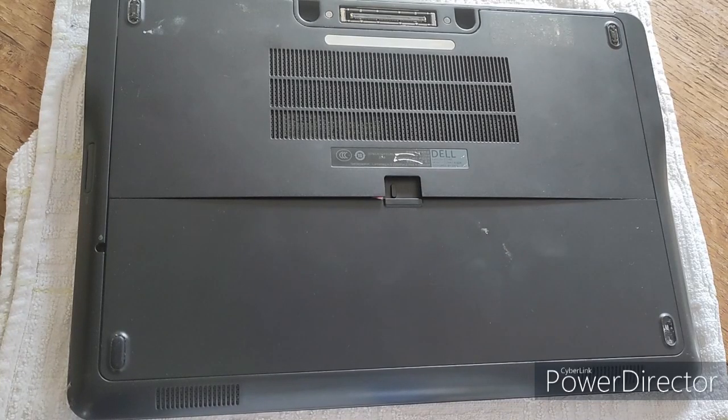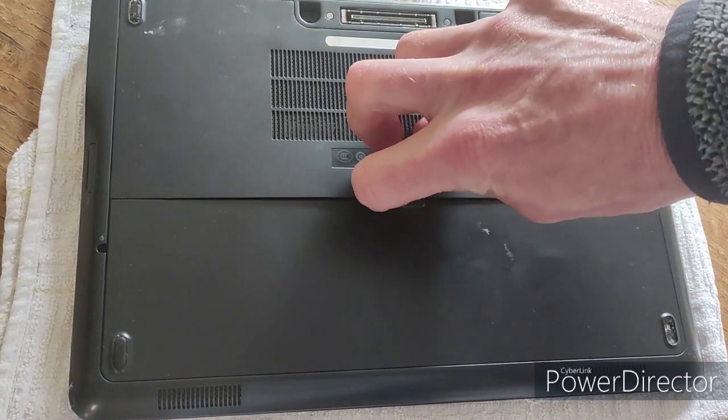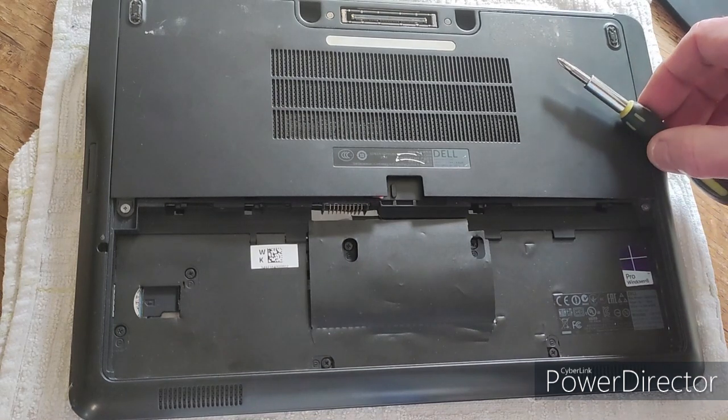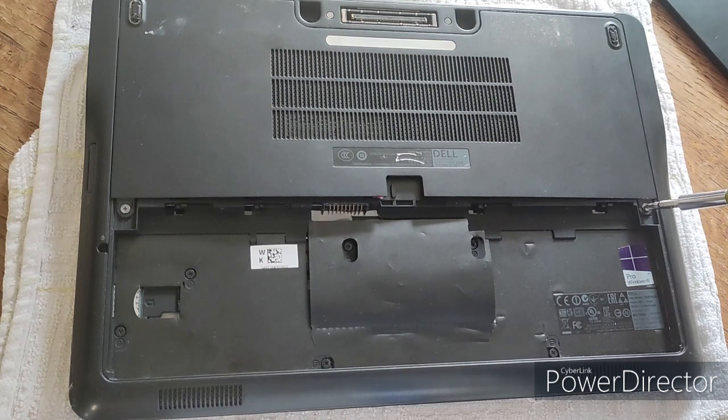The first step is to take the battery out. Here you can see the base of the E7240, and there's the battery. Just flip the switch to the right and the battery comes out. The next thing we need to do is take this cover off the base.